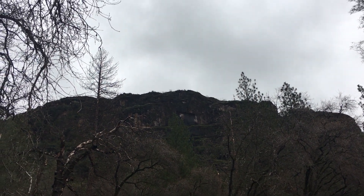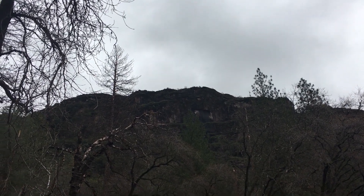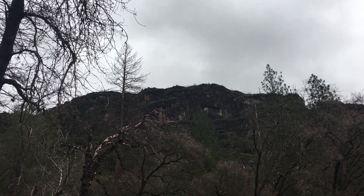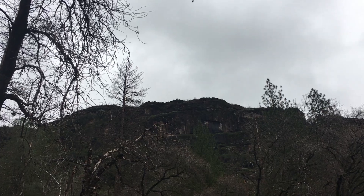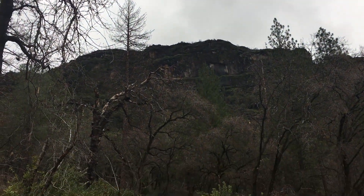Hello everybody, this is Michael Lee back with more lumberjack fire safety work. It's the morning — there's a little break in the storm, but it's going to start raining again in a few hours. Should be pouring rain. It's cold. Perfect time to burn — middle of winter.